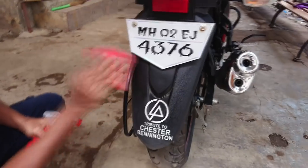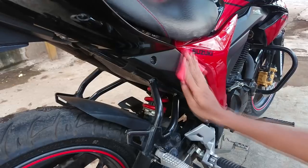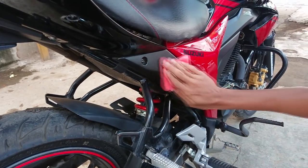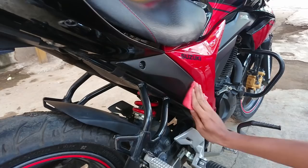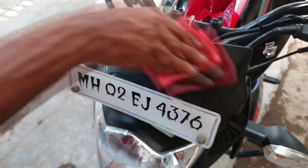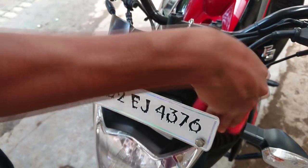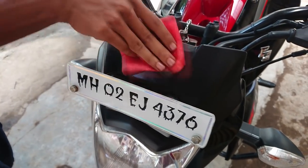Apply it on each and every part and try to reach even the smaller gaps as well. Don't apply too much of it as it will attract dirt. You can wipe off the excess with a clean cloth.